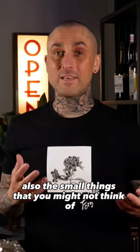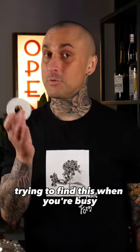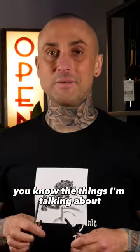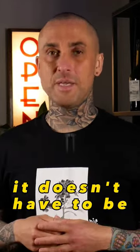Also, don't forget the small things that you might not think of: printer paper — it gets super frustrating running around trying to find this when you're busy — and napkins, pens, straws, and stirrers. It's usually the small things that we forget that makes our job so much more stressful. It doesn't have to be.